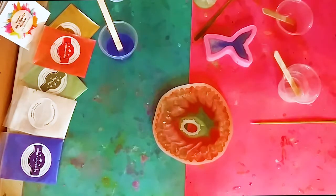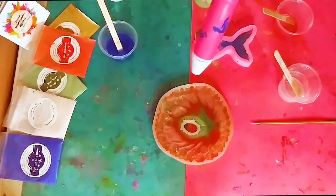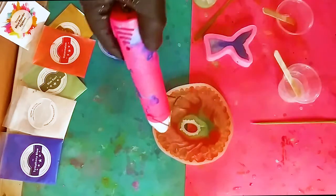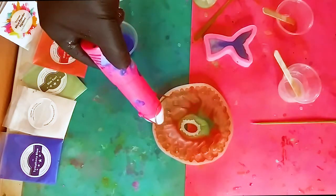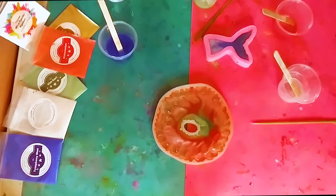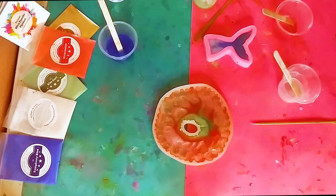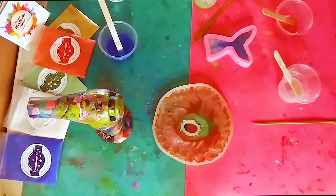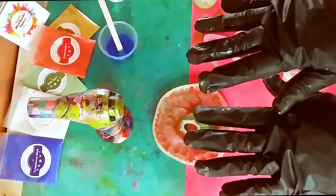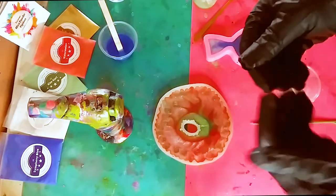I'm using my heat tool to mix and smooth it around a little bit, give it a different vibe and texture. If you have any questions I didn't address, please ask me in the comments below. I'm just going to heat it up a little bit to pop any bubbles. This is going to sit now for 24 hours and I'll be back to unmold these beautiful pieces of art.